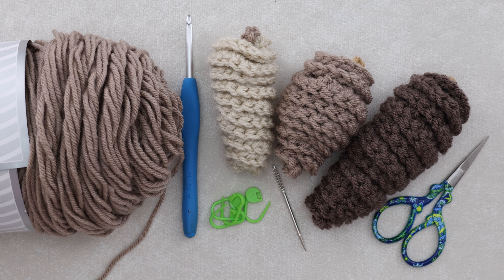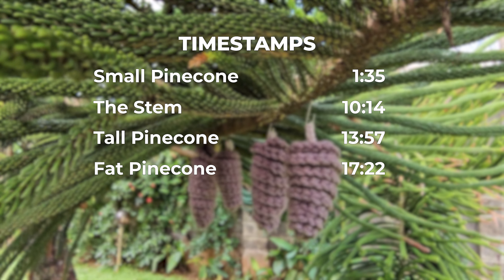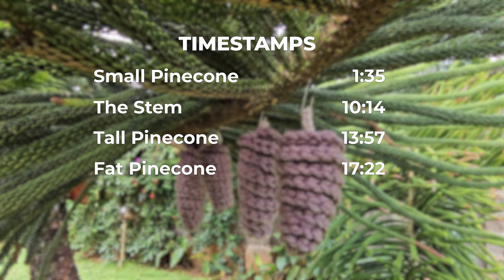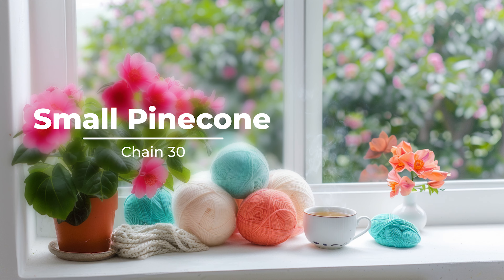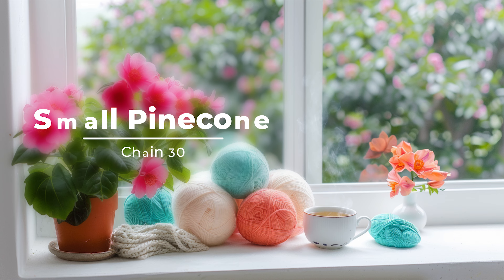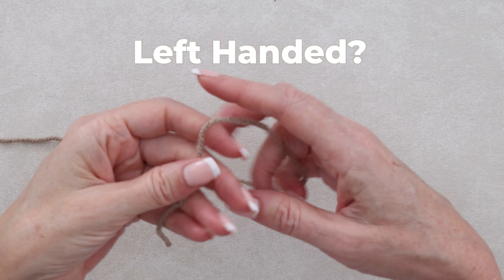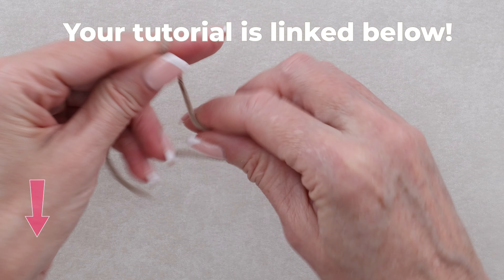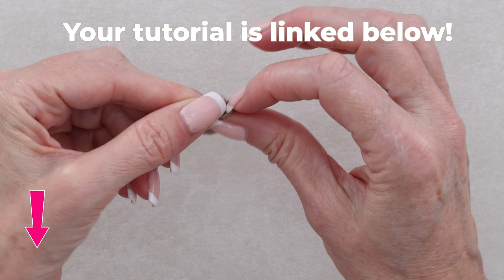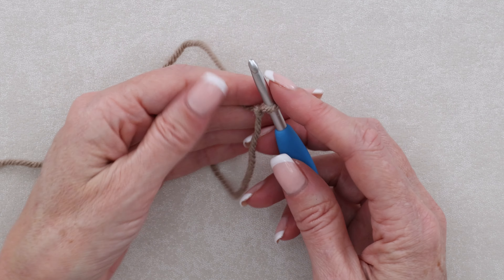Here are the timestamps — you can jump back to where you left off. We're going to start by making the small one. Just make a slip knot any which way you normally do, leaving about a four inch tail, and pop it onto your hook.